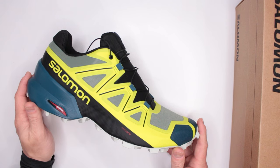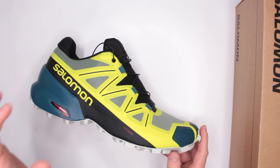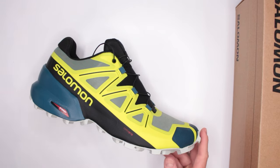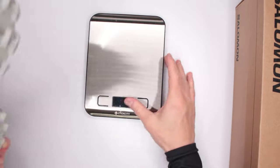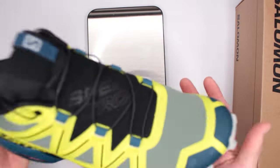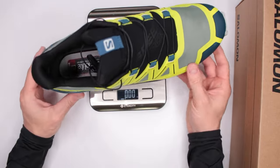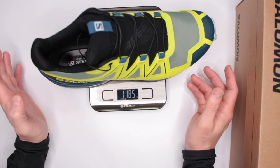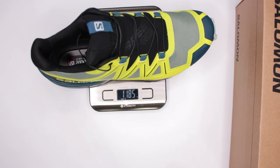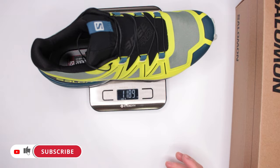Starting with the comfort level — very, very impressive. There are a few factors that contribute. Let's start with the first one: weight. I've got my scale here — this is size 10. I'm thinking this is really, really light, probably around 13 ounces. Let's see — wow, 11.8 ounces! Even better than I expected. Very impressive.